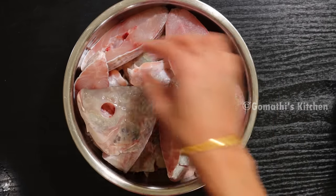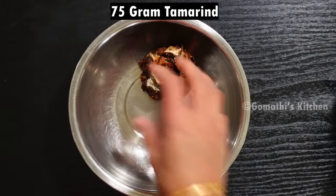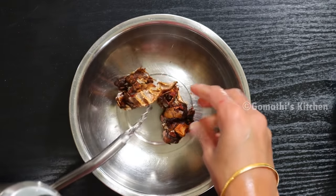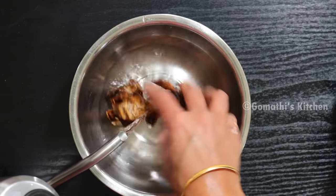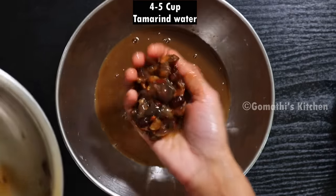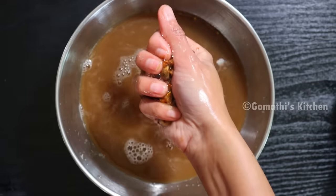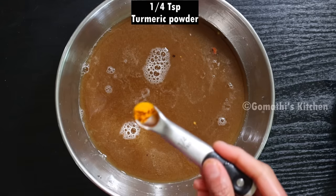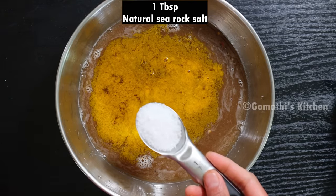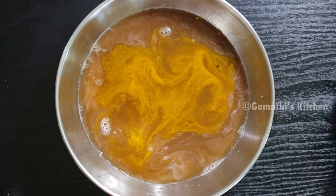Now let's put everything in the pan. Add some salt in the pan. Add 2-3 minutes of cooking time. Add 1 to 5 cup of measuring cup, 1 to 5 tsp of salt, and 1 tbsp of salt.